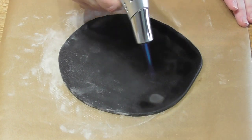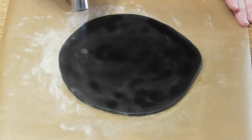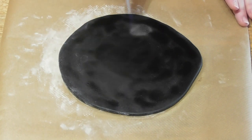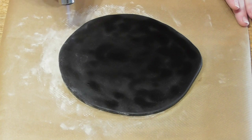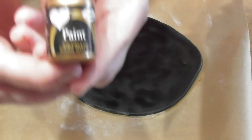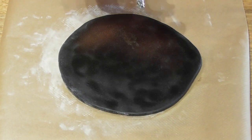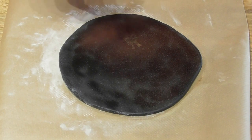Taking a blow torch, you now want to go over the top layer of the fondant. This will make the fondant taste like toasted marshmallows and it is delicious. Go over it all — you will see it bubble slightly, and that is the effect you're wanting to achieve. Go over all of the fondant, even lightly.